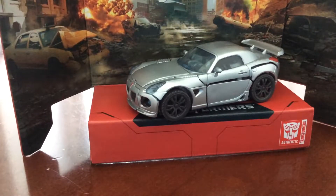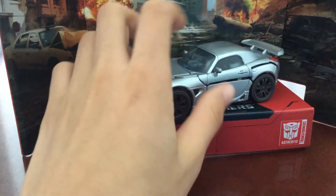Hey guys, what's up? Today we're going to take a look at Transformers Studio Series Deluxe Jazz.